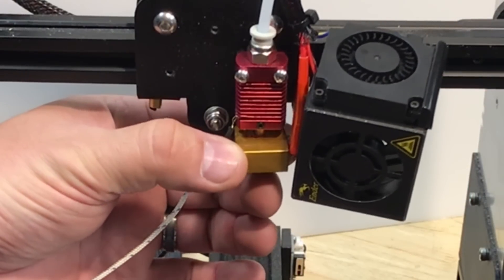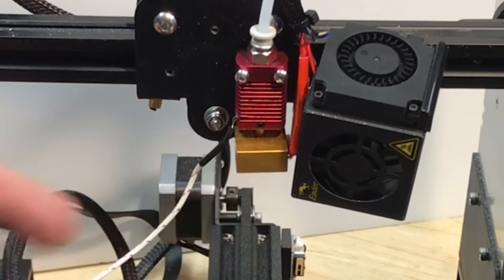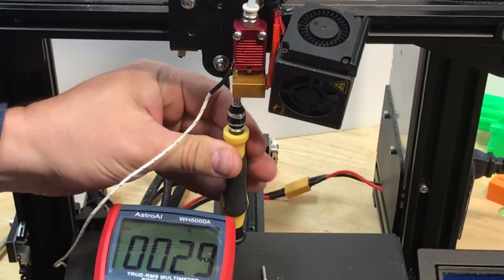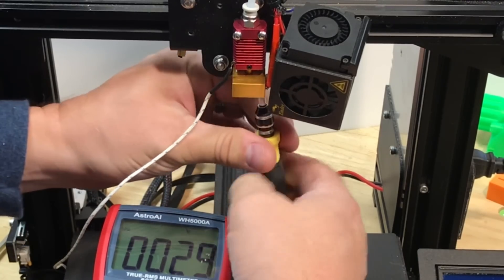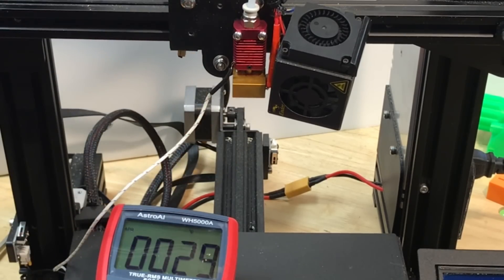Once I let it cool down, I did notice that the heat block was really loose without those screws. The nozzle can tighten up against the heat break and a small set screw at the front could be tightened, but these two screws going up through the block into the heat sink really hold everything in place — which is what you want for 3D printing. It's nice and solid.